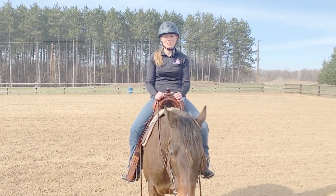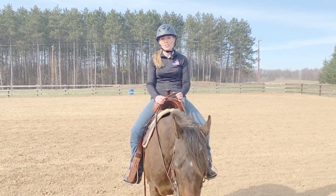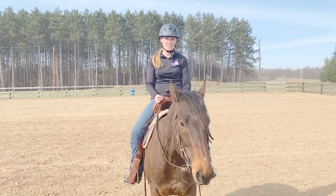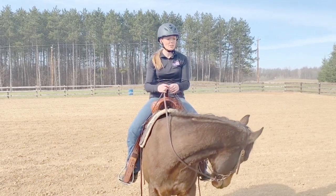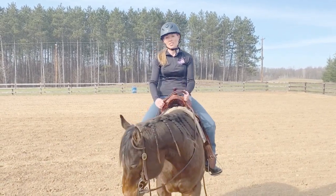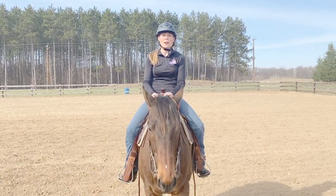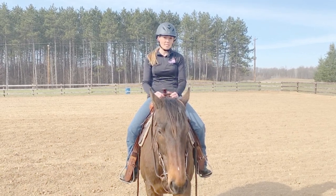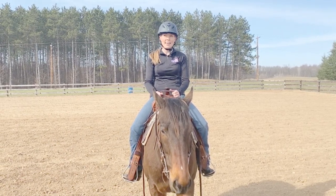Today we're going to demonstrate the exercise that we've been riding most frequently lately. It's a drill that we learned when we were at a clinic with world-renowned barrel horse trainer Dina Kirkpatrick last spring. I call it a pinwheel drill, but I've also heard it called a flower or a wagon wheel. Dina adapted this exercise from an exercise she learned from her mentor Ian Francis.